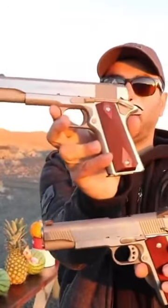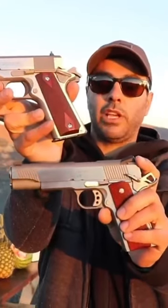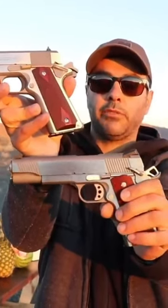They look identical. The top one is a cold .38 Super; the bottom one was a long time ago — it was an FBI-issued pistol, Springfield made it for them. In a lot of countries, a .45 is actually banned.